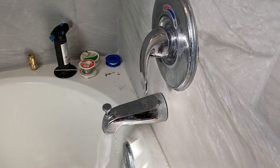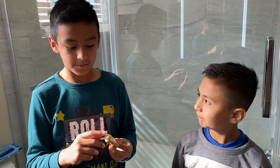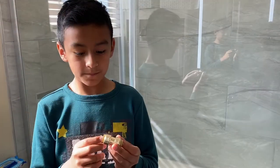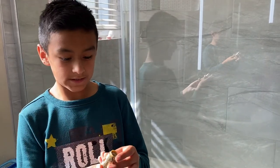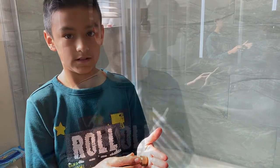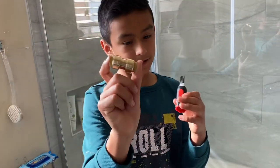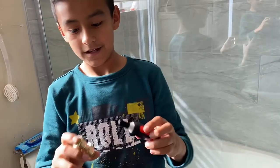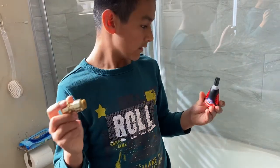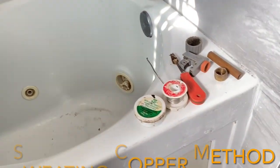The reason the SharkBite didn't work for this project is that the mechanism lets the pipe spin — if we had put the pipe in there, it would let the faucet spin instead of holding it in place. Here's a helpful tip: if you really want to use the SharkBite, you can use super glue to glue the mechanism so it doesn't spin, then connect it to the pipes. We ended up soldering the pipe instead.